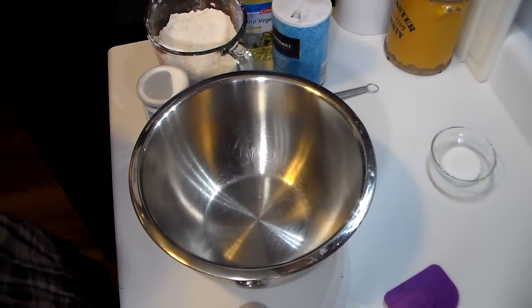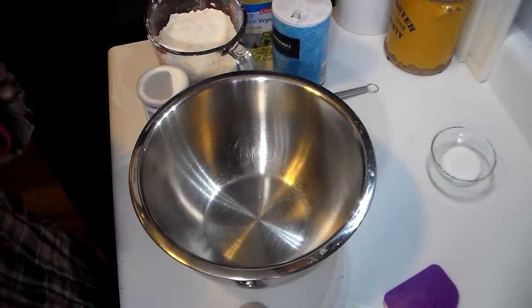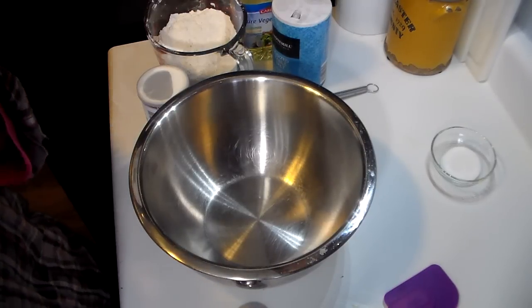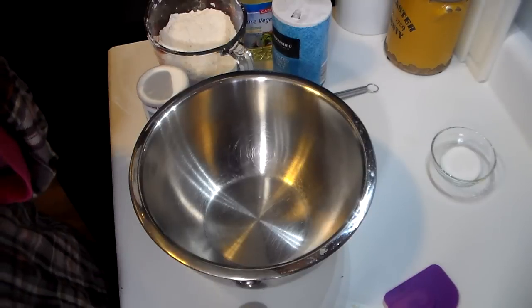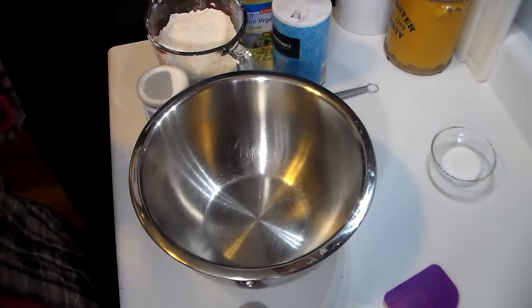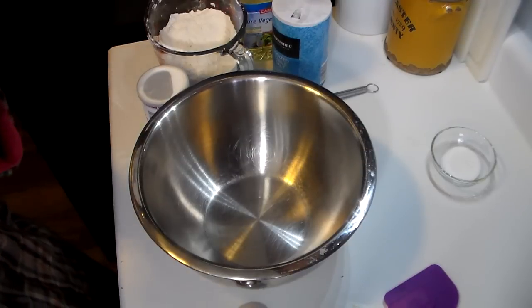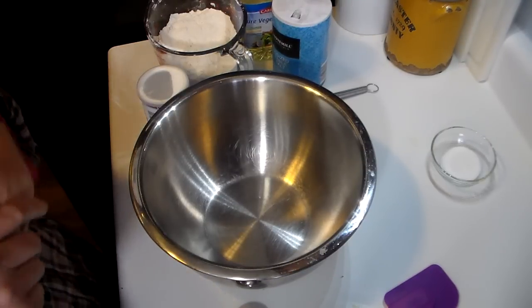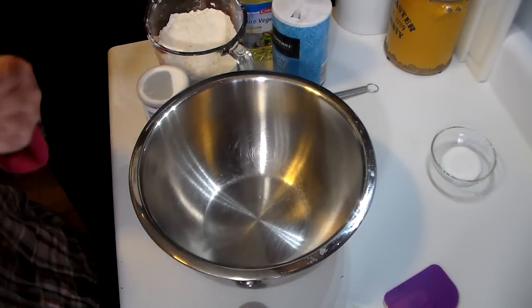Hello friends, this is Heidi with Kiddos Corral. I know it's been a while but I've got a great recipe for you today and I'm really excited about making them because I'm super hungry. First thing I want to show you guys is how I make my homemade Bisquick mix. Bisquick itself, in my opinion, for as fast as I can make it homemade and as cost-effective as I can make it, it's not worth buying in the store. So I make my own and a lot of people have been asking me to share my recipe.